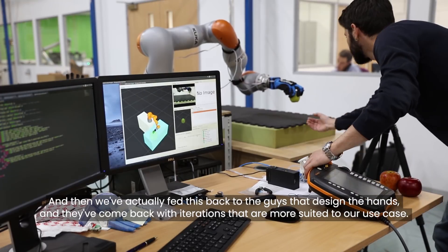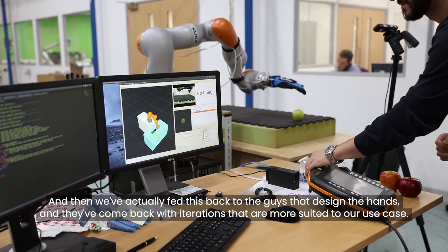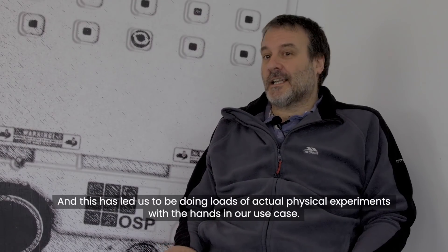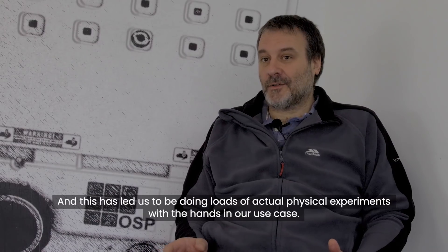We've actually fed this back to the guys that designed the hands, and they've come back with iterations that are more suited to our use case. One of the challenges we've faced on the same road project is characterizing the operation of the hands, and this has led us to be doing loads of actual physical experiments with the hands in our use case.